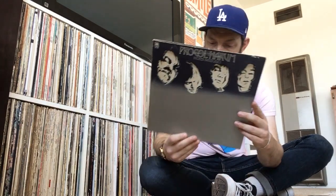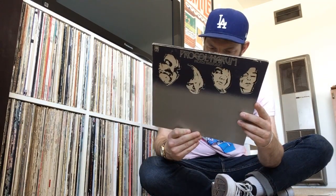I also got another one by Procol Harum — this is Broken Barricades. It's great too. It has a song on here called Simple Sister which really is a nice heavy rock song. It's just a great record, and it's got this kind of cool cover with a cutout. This one is also on the tan A&M label. This one sounds even better than Home in my opinion — the drums are just unbelievable, and the guitar by Robin Trower is great. So if you haven't heard this, pick it up.